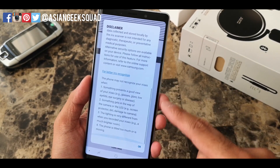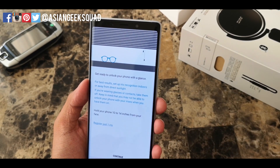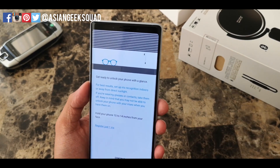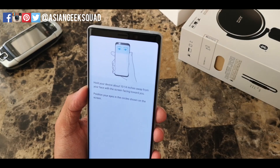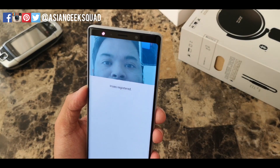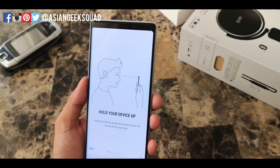Turn that on — it's gonna give you a couple of disclaimers. Click OK. Just to warn you, it tells you to hold the phone 10 to 14 inches away from your face, and there you have it.